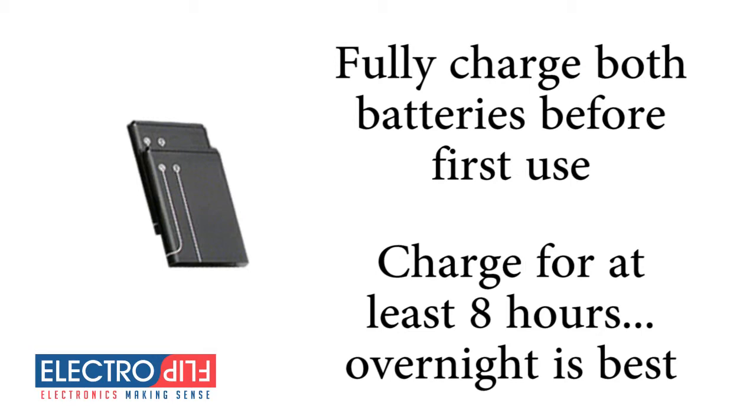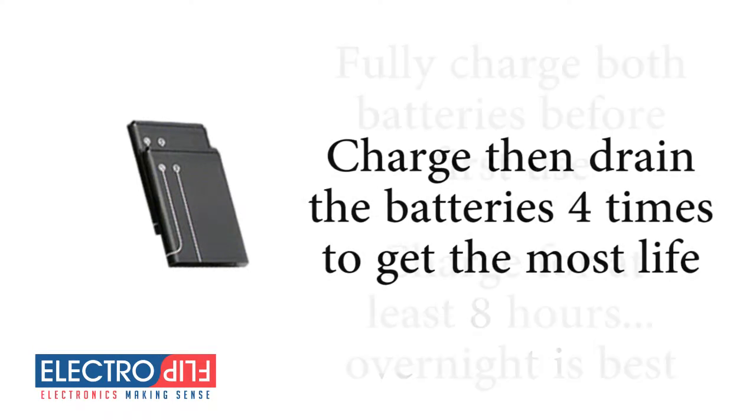Most users find it convenient to charge them overnight while they sleep. To get the most life out of your batteries, charge and then drain the batteries four times. This will allow your batteries to last for years to come.